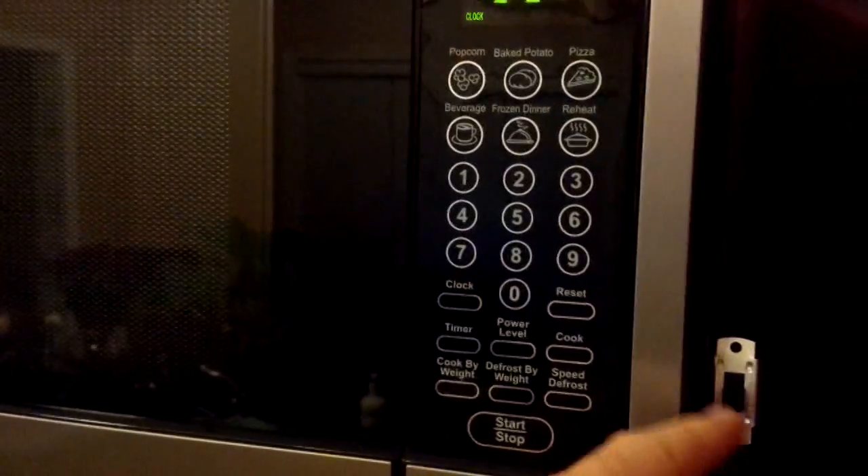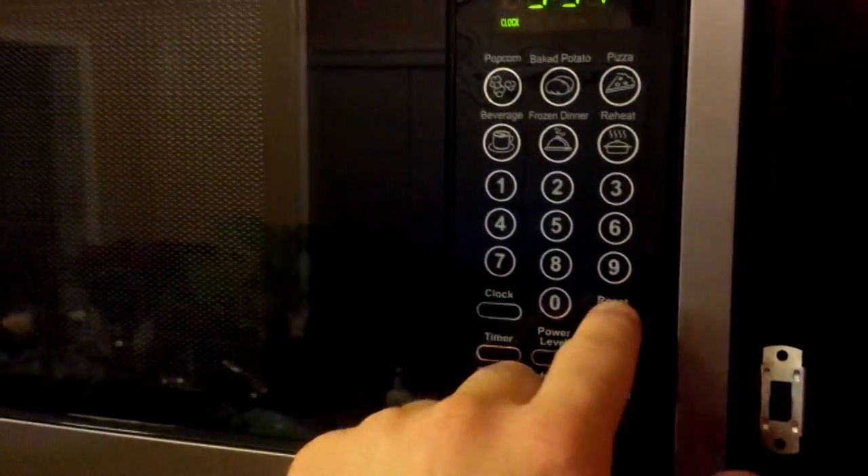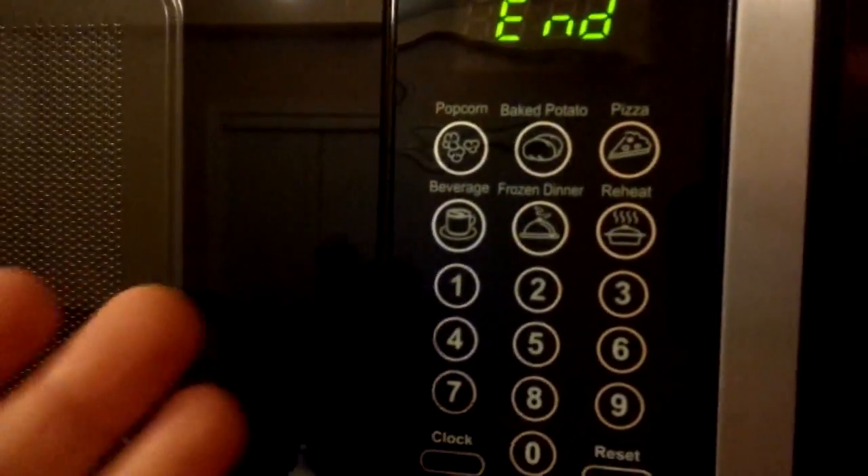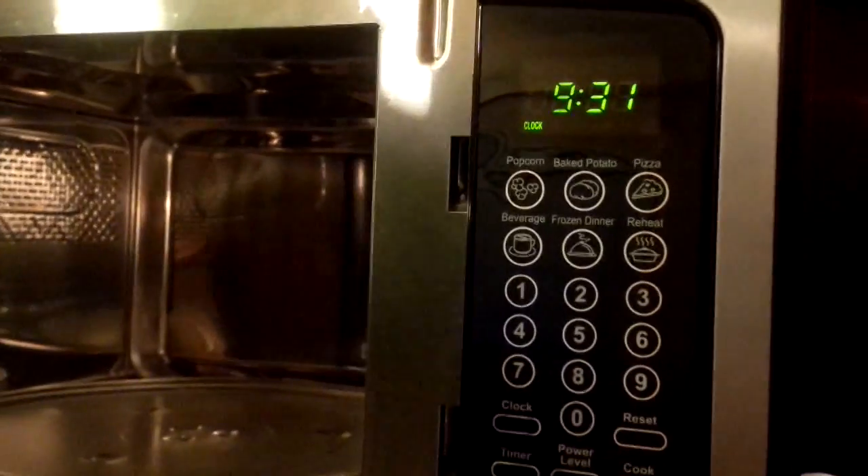So here's the annoying microwave. The sound is set on — you can hear the beeping. I'll set it to two seconds and hit start. So it beeps four times just to tell me it's done. And when I open the door, it beeps again. For what reason, I have no idea. It's just bloody annoying.